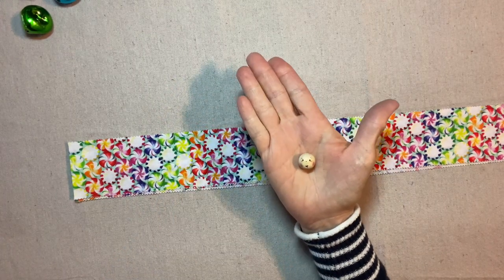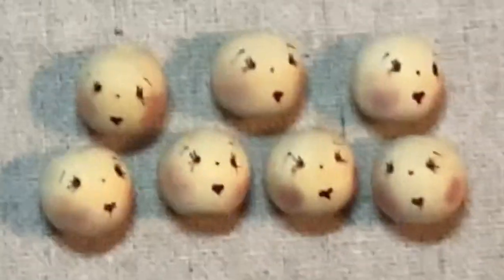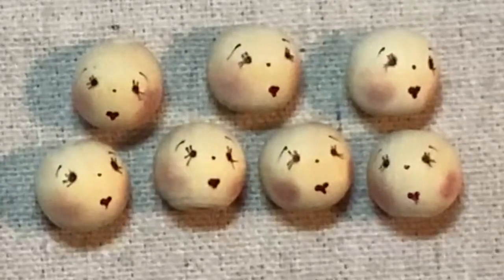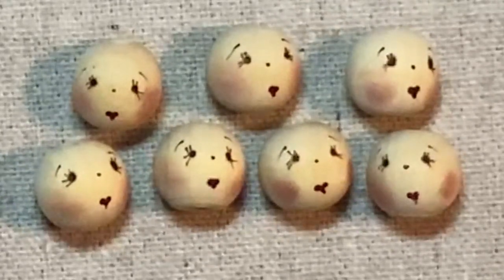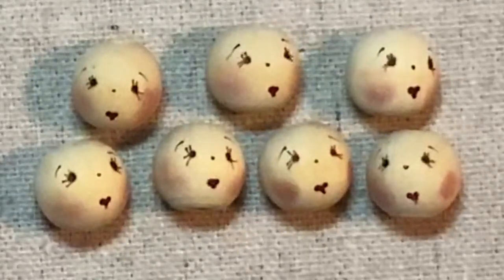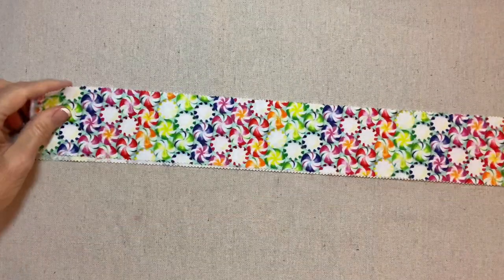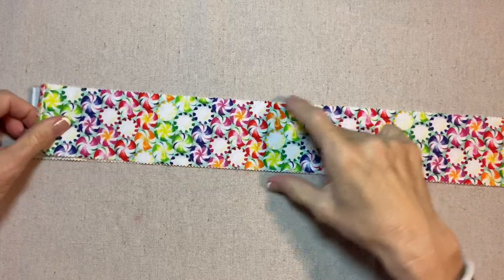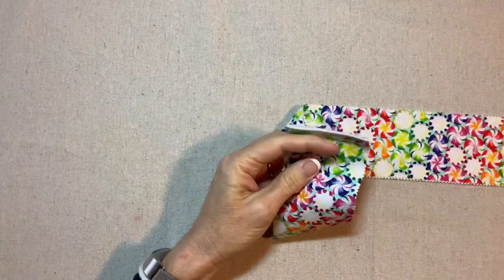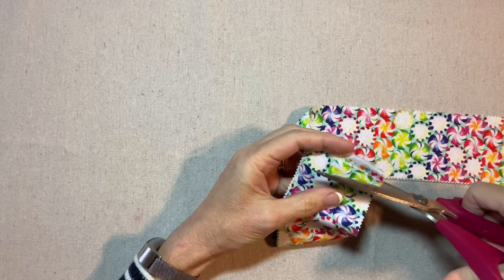For the faces I've chosen a 14 millimeter head bead. I've already created the faces for this project and you can find the instructions for the Rickrack Ruby face in my Focus on Faces video. From one jelly roll strip, which is two and a half inches wide, we can make eight jingle bell angels. First let's cut off the selvages.